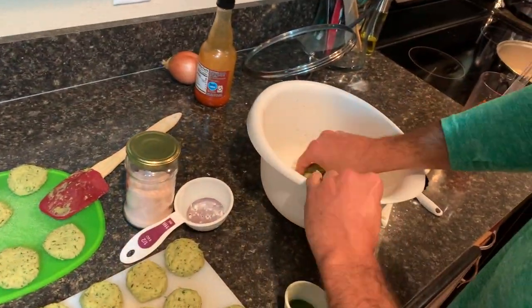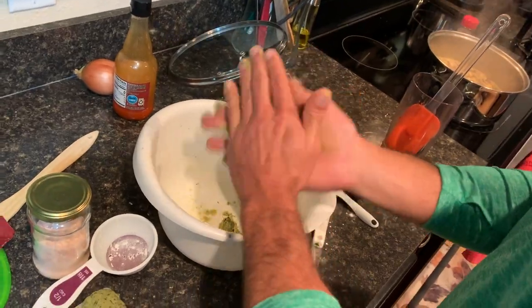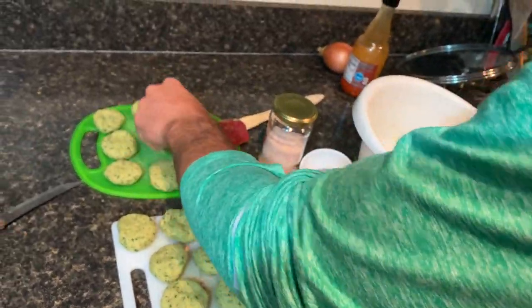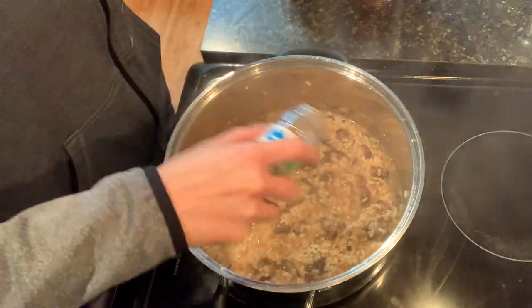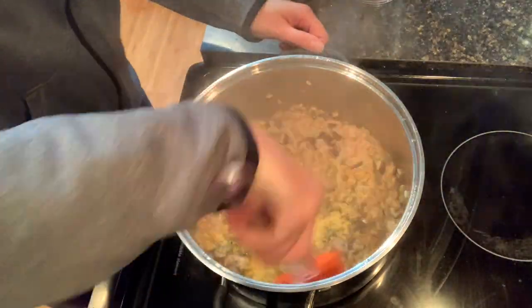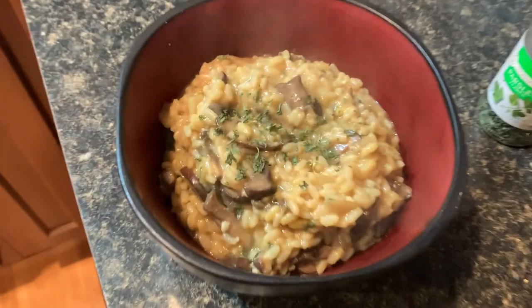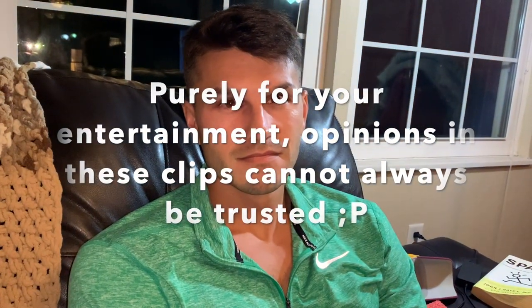I recruited some assistants to help mold the falafel — as you can see, this batch makes quite a few. You do have to use a little bit more liquid than the recipe requires, but it's still a really good recipe. I don't know what it is about this risotto recipe, but it almost has the perfect umami flavor and it's great for a cold night.